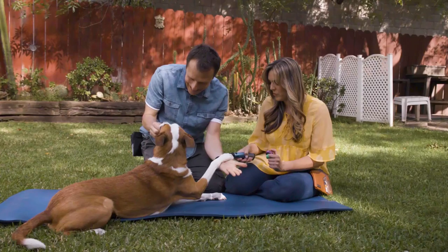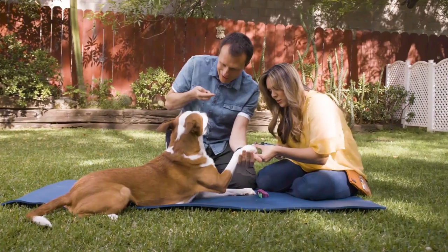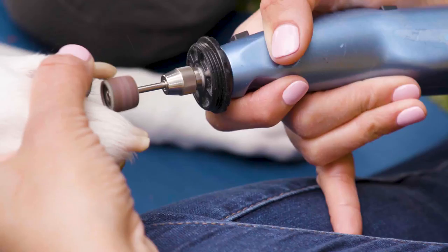I'm just going to touch her nail with the Dremel without actually turning it on. Very good. Now I'm going to turn it on. Yeah! Very good!